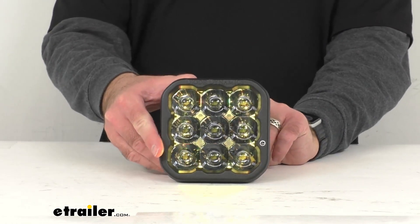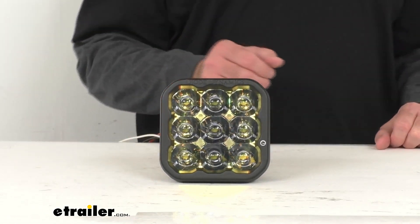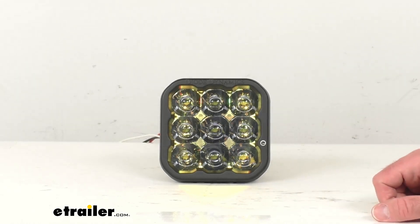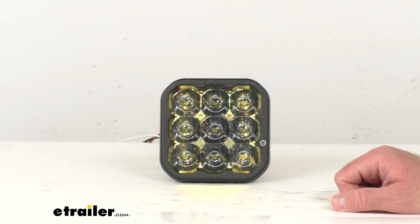This light has been built with high intensity LED chips and has a durable powder coated aluminum construction. That heavy duty construction is going to do a great job of withstanding extreme temperatures, corrosion, and vibration. Testing has been completed to SAE standards, just like your factory lighting components. And interestingly, Diode Dynamics actually designed, engineered, and assembled this light right down the highway from us at their headquarters here in the greater St. Louis area.